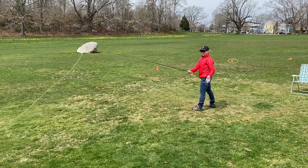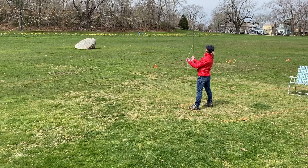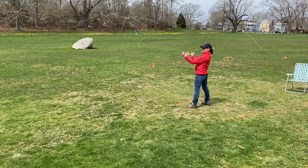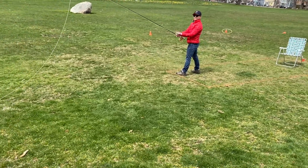Wait longer on your back cast, on your back stroke. Wait till that line unrolls, or nearly so. Stop a little higher on the forward stroke. You see how that wind is pushing that line down?